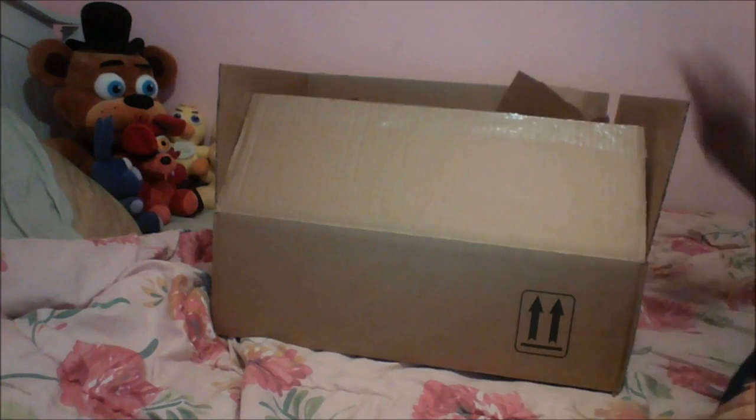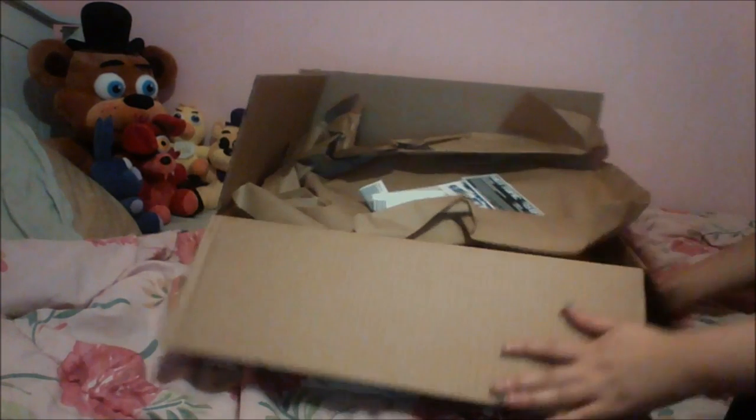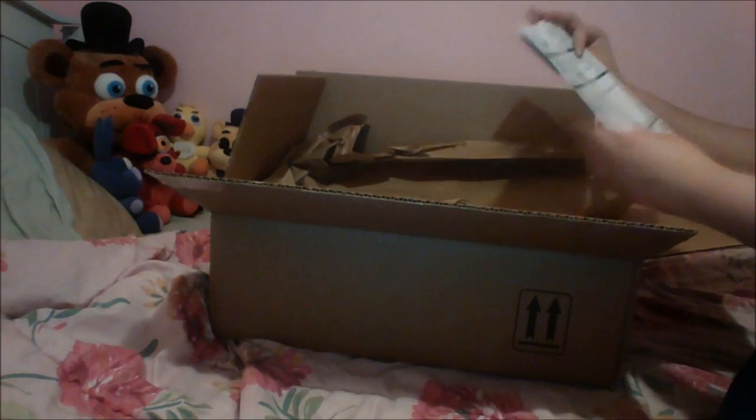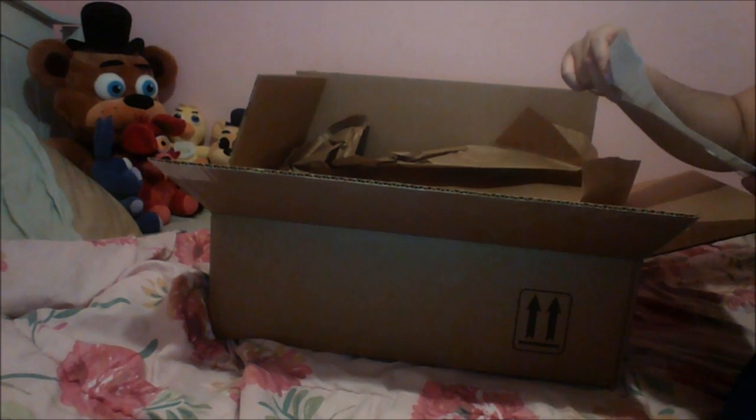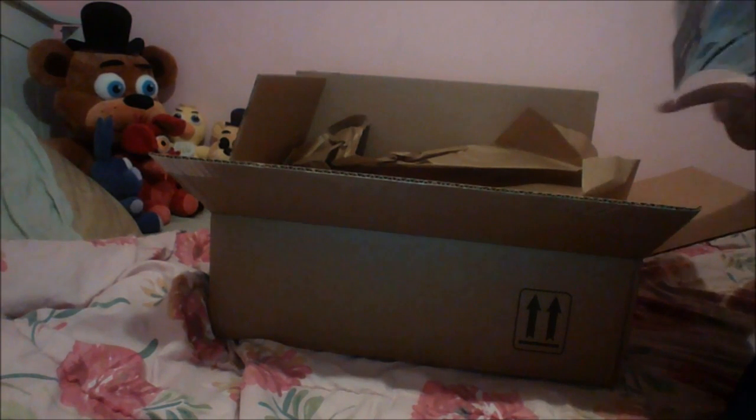We're just gonna get started with this unboxing. I'm gonna open up the package. And then here is the receipt. Alright, cool. We earned some hot cash — that's kind of cool. Thank you for shopping with us, come back for cool stuff. You can use it on your next purchase.